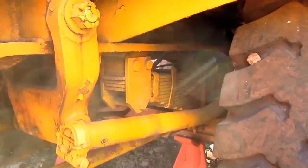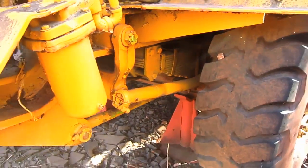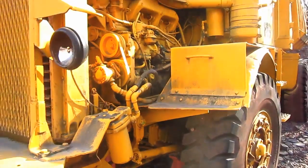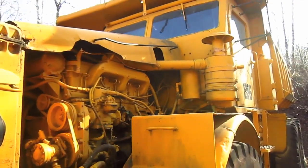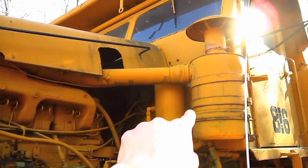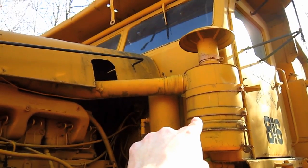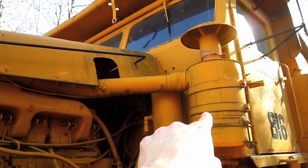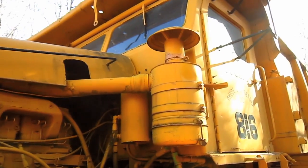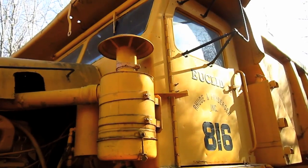This truck features manual steering with a Vikings hydraulic booster. And if you look right here on the side by the cab, you can see one of the air intakes and air cleaners for the engine.